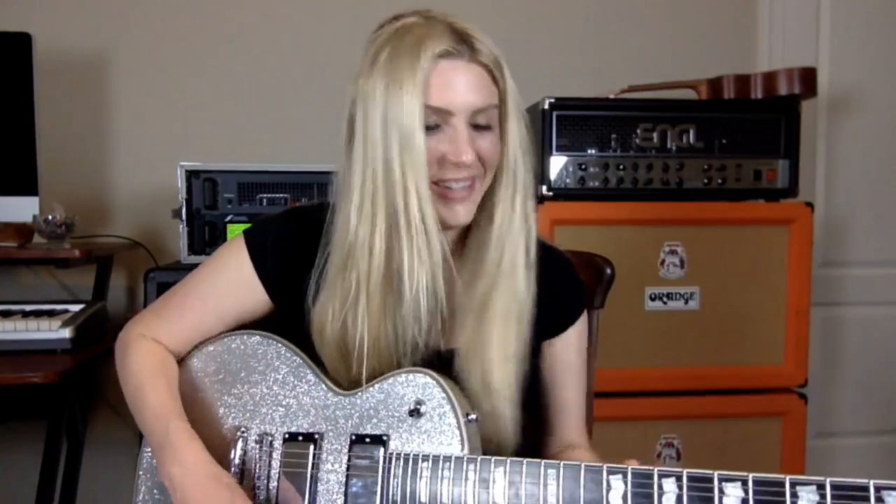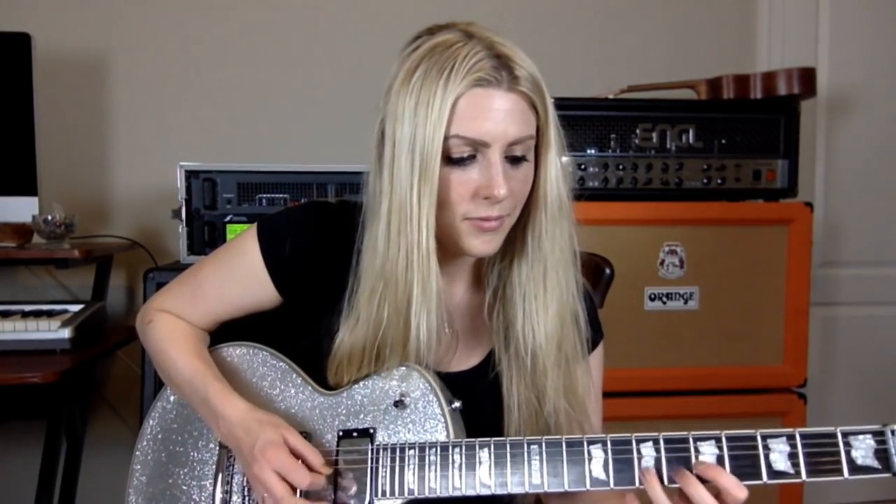You don't want to overuse speed picking because it can be a bit much. To speed pick, just take a shape, scale, or pattern that you like and apply it. You can use it as a transition or something else. If you're new to speed picking, I would start by playing whatever you want to play slowly, making sure you really understand what you're playing.